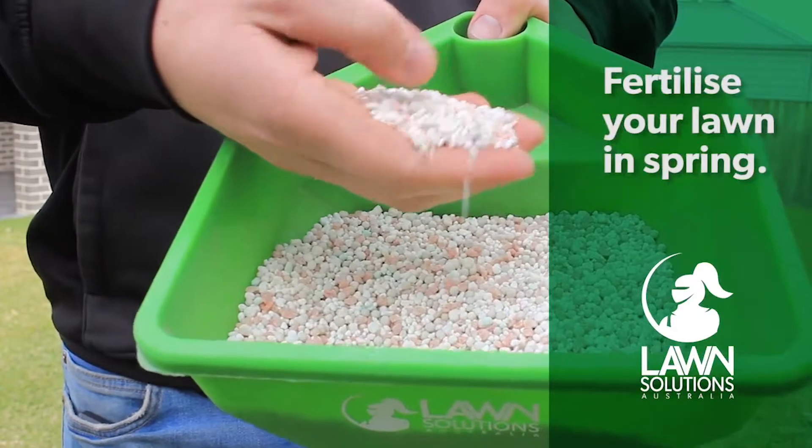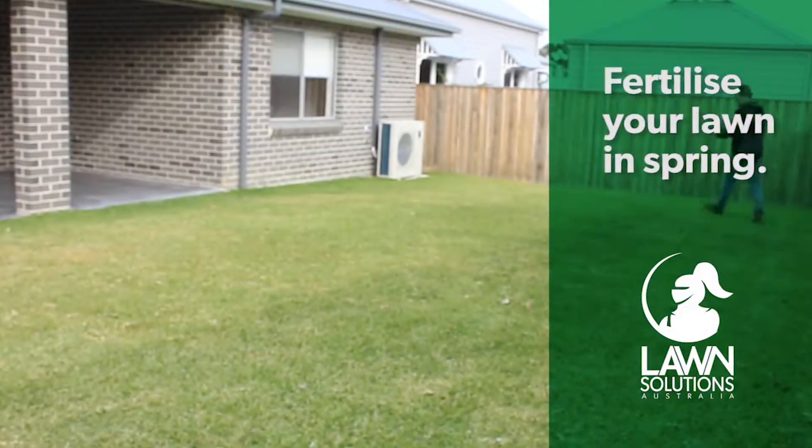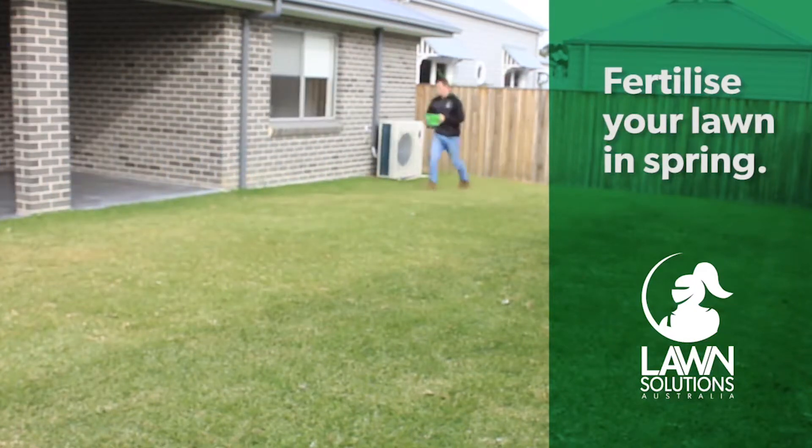Before you apply fertiliser during spring, make sure your lawn is actively growing and you are mowing regularly. After you're done applying, make sure you water it in well to avoid the fertiliser burning the leaf.